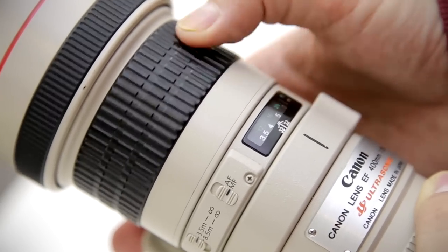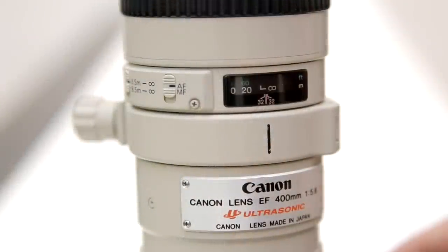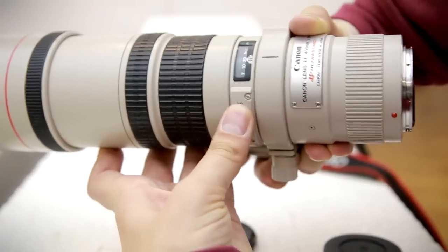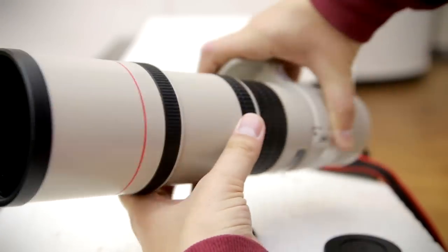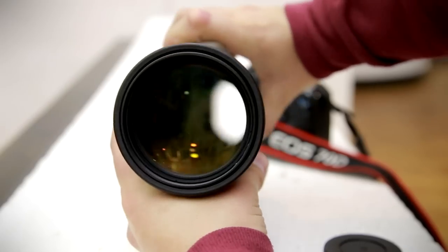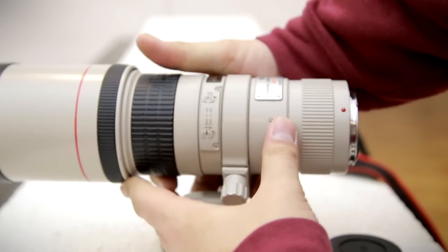It turns very smoothly and precisely. The lens's USM autofocus motor is lightning-fast and very quiet indeed. Using it outside, I was delighted by how accurate the autofocus was — it seemed to nail focus every time. So essentially, in terms of build quality, the lens is quite a beauty and it works fantastically well in every way. It's a pleasure to use. If only it had image stabilisation.